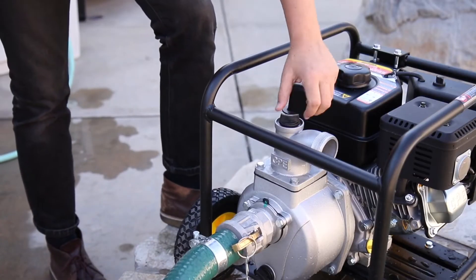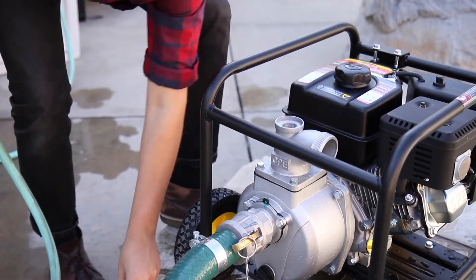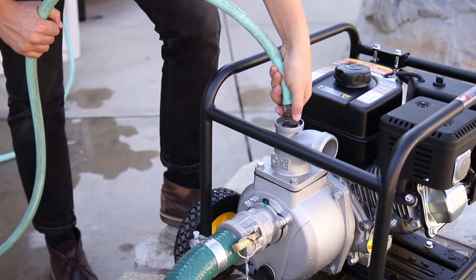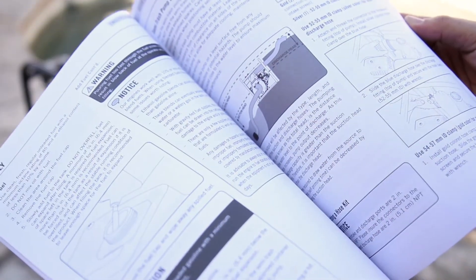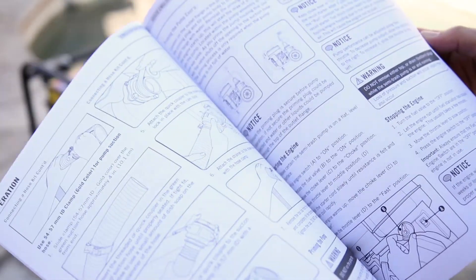Check your pump housing before each use, and anytime the housing is not completely full of water, you will need to reprime the pump. Read your operator's manual to become familiar with all other safety guidelines for your Champion transfer pump.